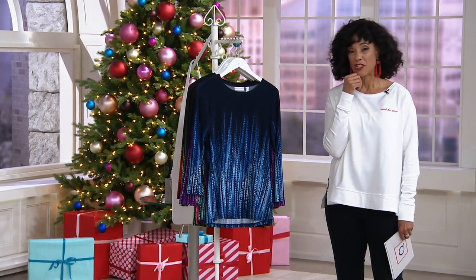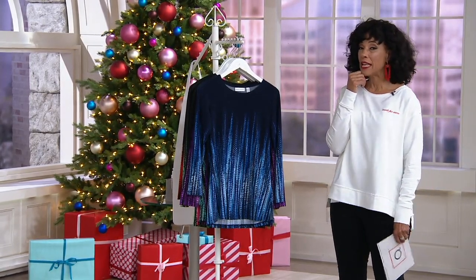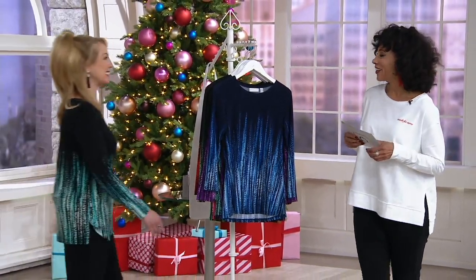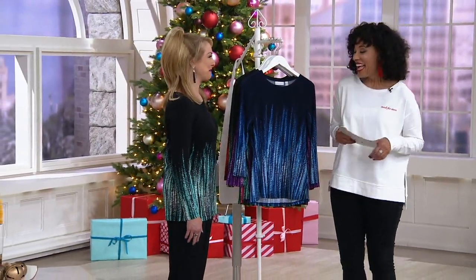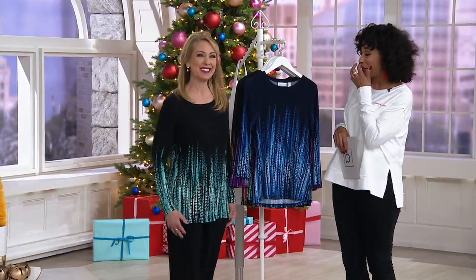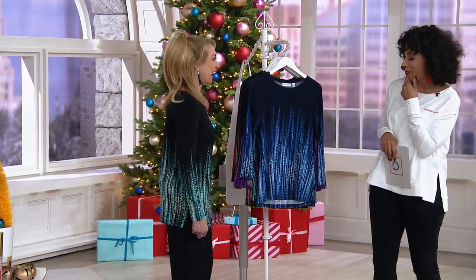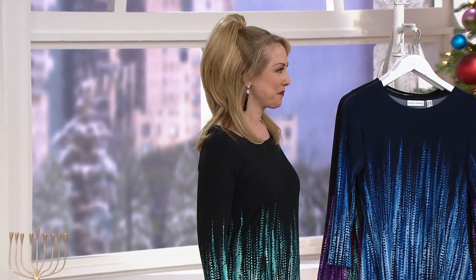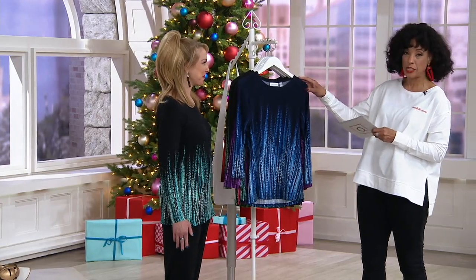It's in her signature fabrication, which is liquid knit. Let me bring in Beth Chandler, who is part of Susan's team. Good to see you, good Monday morning, great to have you here. You look fantastic in the top. Shall we do this? We'll go through all of the colors and then we'll let you tell us more about this — Susan's liquid knit long sleeve border print tunic top. And the print is really, really nice.